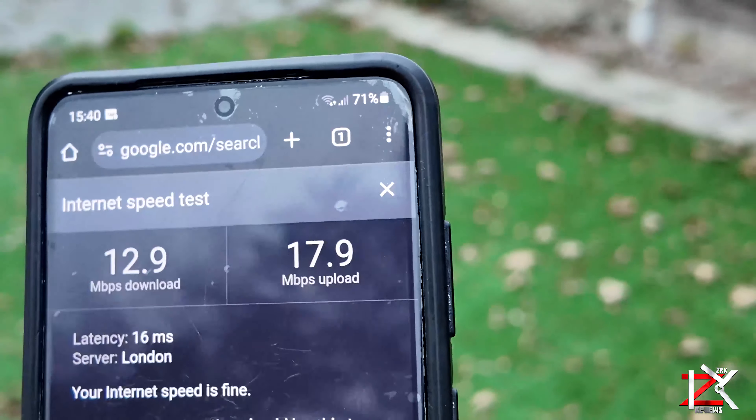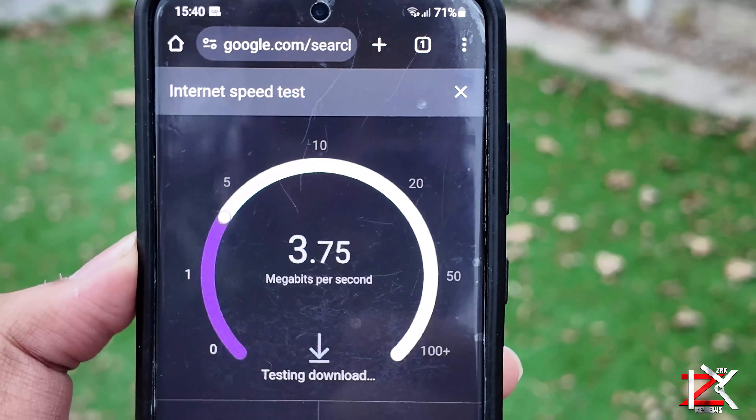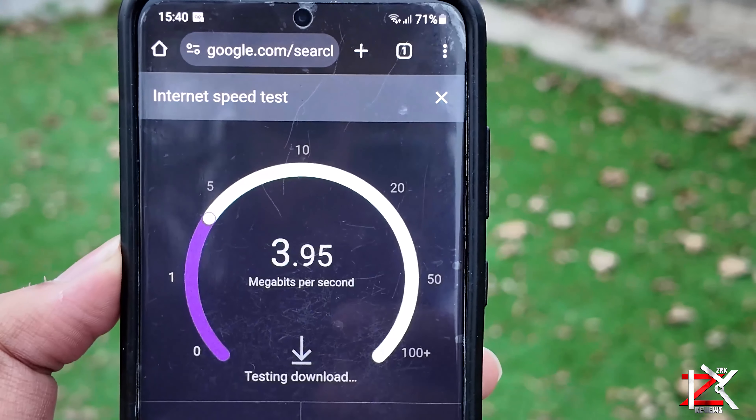Now I'm located far out at the back of the garden and this is my Wi-Fi speeds without having the Wi-Fi extender on. It's a really poor connection.